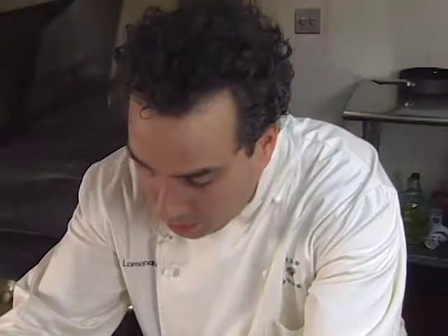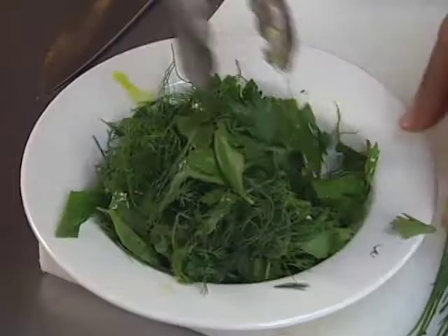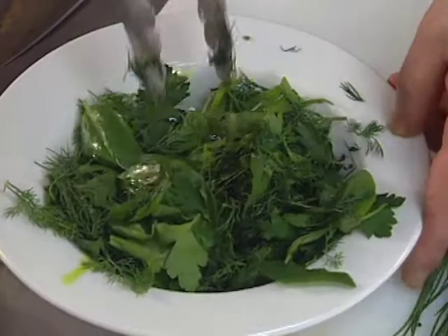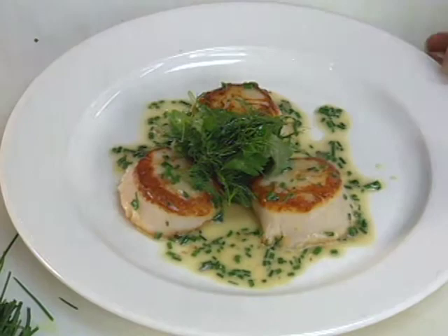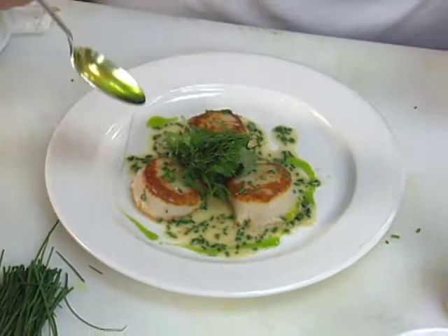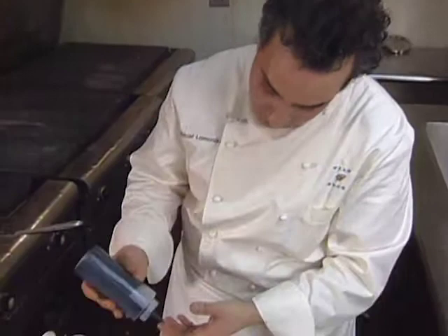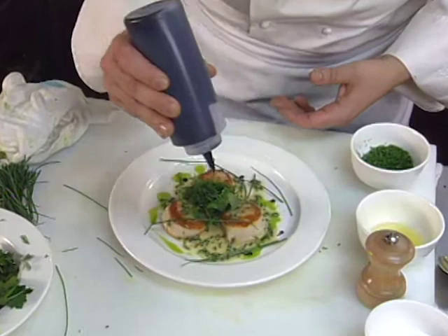Dress our herb salad with our basil oil. Just a little bit right in the center, a little more basil oil on the plate for seasoning and flavor, a few chive fronds, and then finish the plate with a little bit of balsamic vinegar that has been reduced to a very thick syrup.